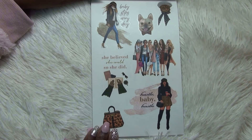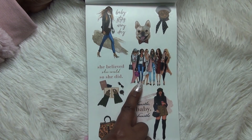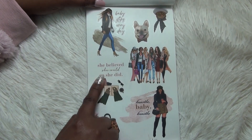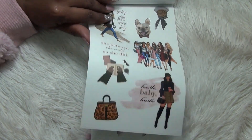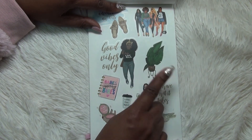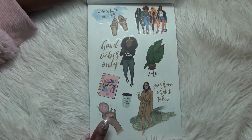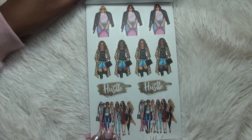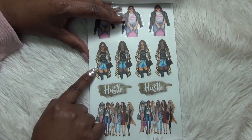Then more clear stickers — 'Baby steps every day' — more little pets at the top, a cat and a dog. Super cute. Then you've got the girl squad, and 'She believed she could so she did' — I love this sticker, the quote and the image together. Then 'Hustle baby hustle,' a purse, 'Adventure awaits,' 'Good vibes only,' another girl squad. Oh look at this plant — that is so pretty. 'You have what it takes,' 'Coffee plan repeat,' 'Babes support babes' on the planner cover, and 'Time to shine' on a compact. Really pretty. Then we've got some girls in different outfits and a girl squad at the bottom with 'Hustle.'